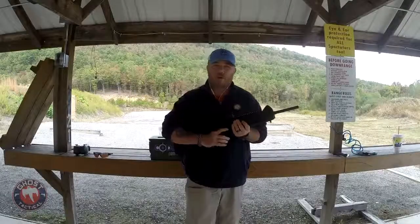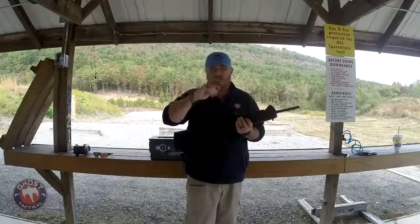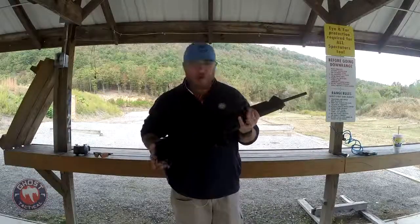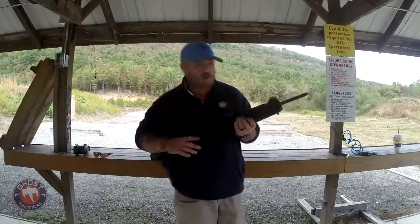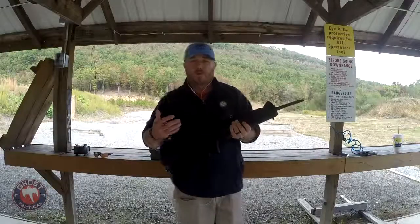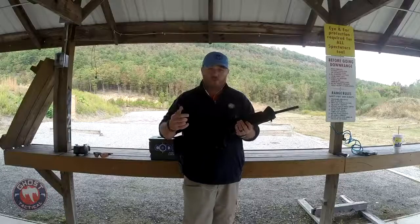What's going on guys? This is Trey with Ghost Tactical for another edition of Range Time with Ghost. A couple videos ago I did a drill of the month with my pistol caliber carbine - the Beretta CX4 Storm. The other night on Tactical Tuesday I brought up pistol caliber carbines as well, because they're actually becoming more and more popular in the gun community.